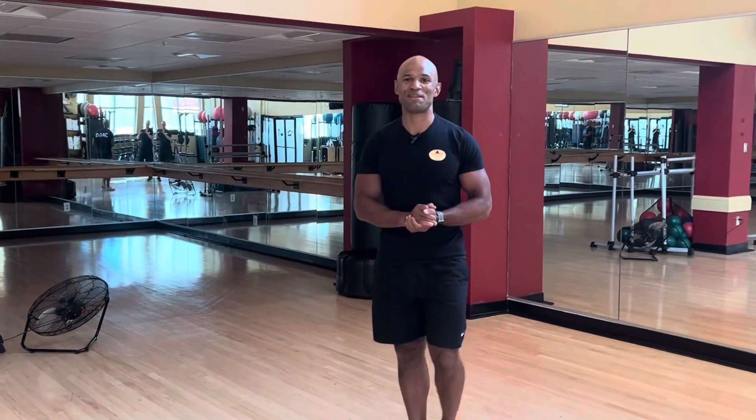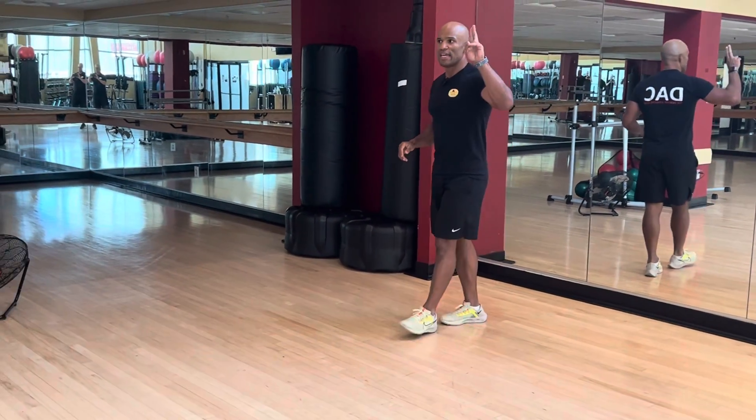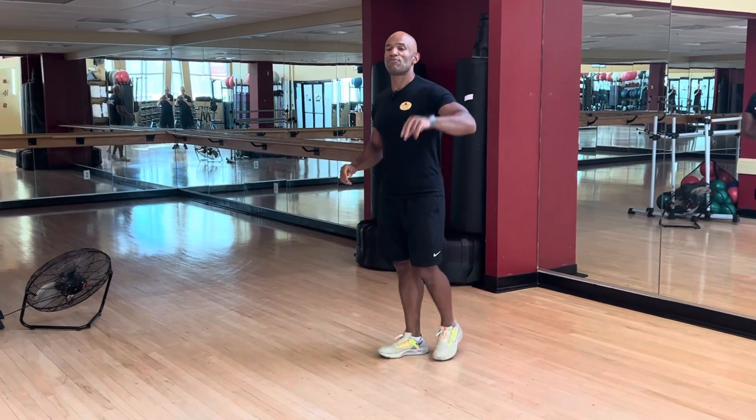This is a power skip. This movement takes some space, so make sure to have some distance when you're doing it. The power skip can be done in two different ways.